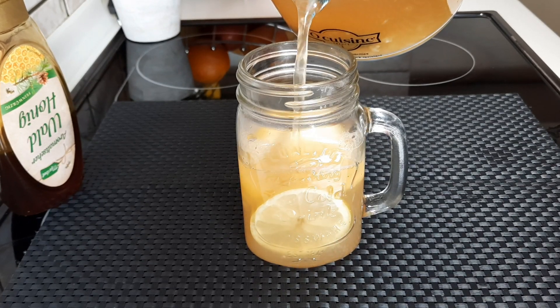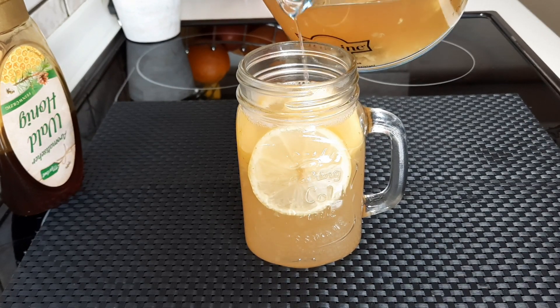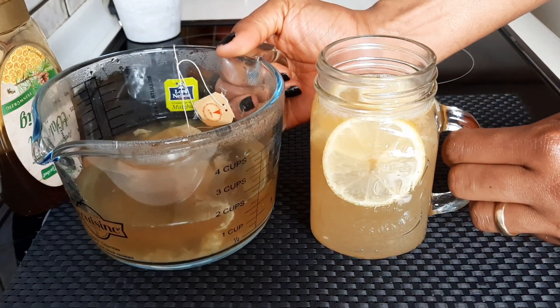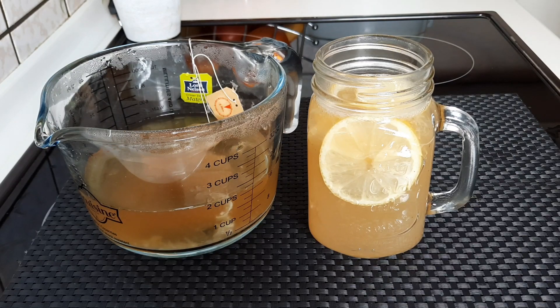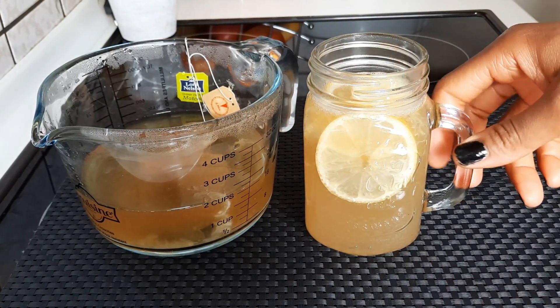I'll be adding the tea now — as you can see how colorful it is. This will help you in burning fats and you will flush out those bad toxins from your system. Take this in the morning and the remaining cup in the evening before going to bed.